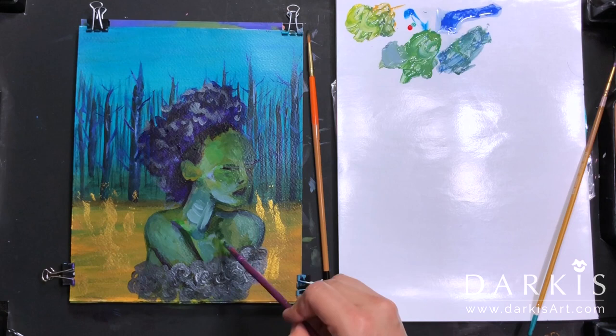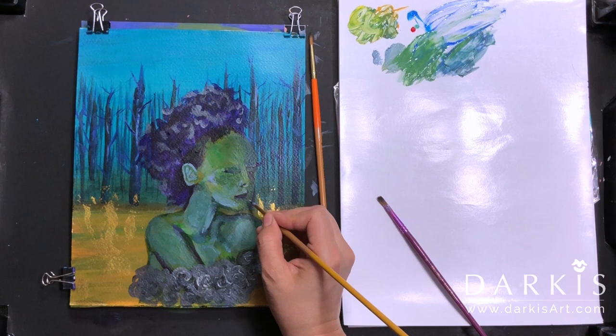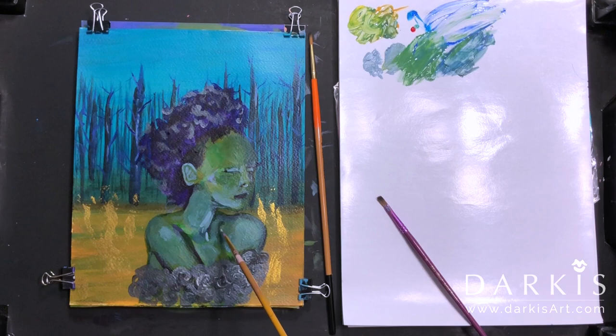Here I started focusing more on the values and also doing more details on her face. Then I add more detail to the ear and more highlights to her face. If you'd like to know how to draw ears, I made a video on it and I'll be uploading it soon.